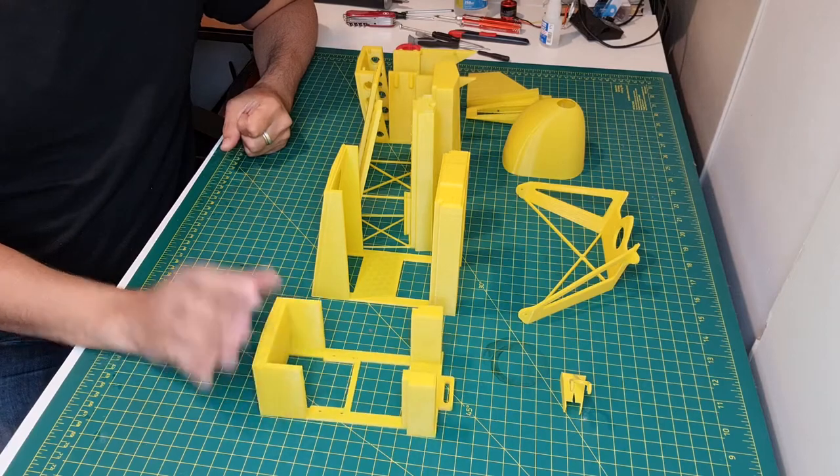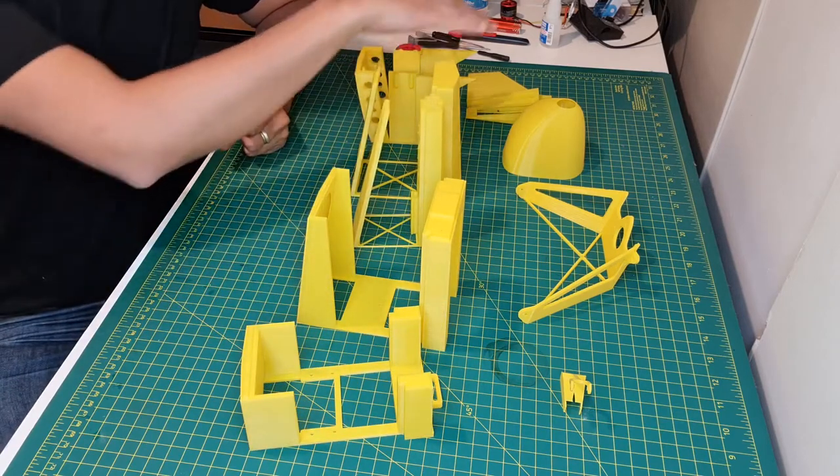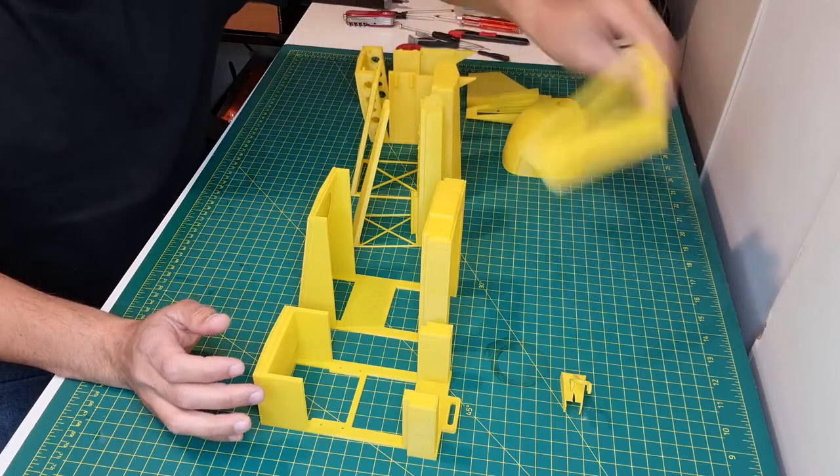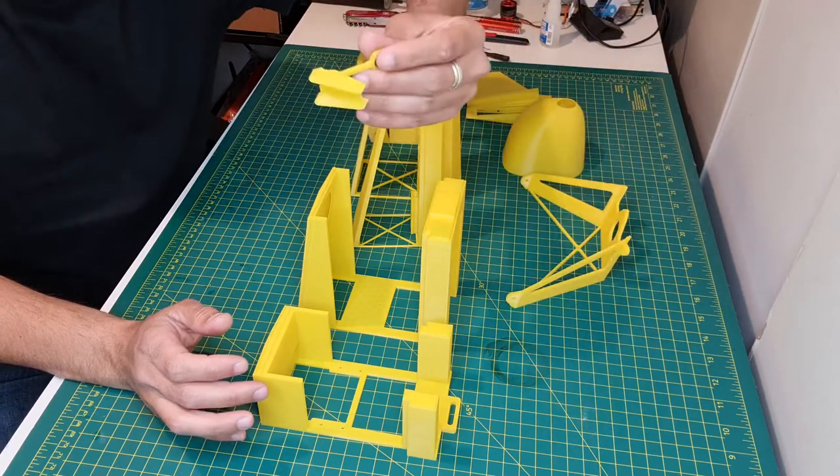So I have all the parts here for the fuselage. It's about 1, 2, 3, 4, 5, 6, 7, 8 parts. Also landing gear — front and tail landing gear.